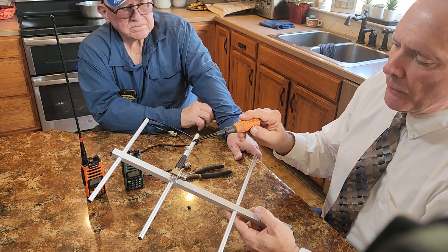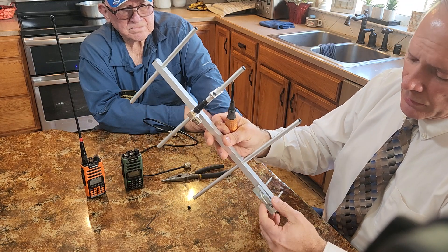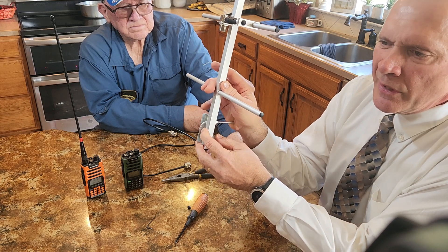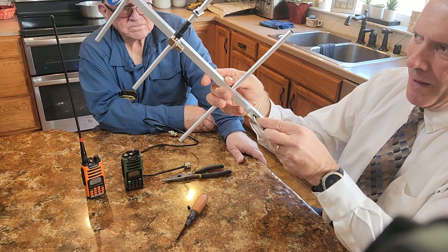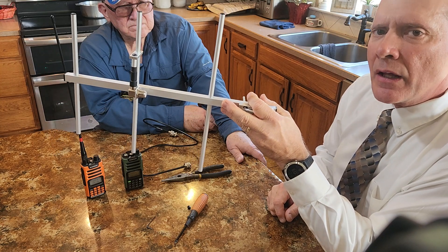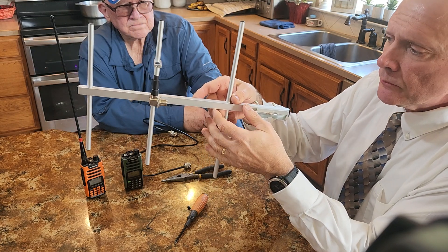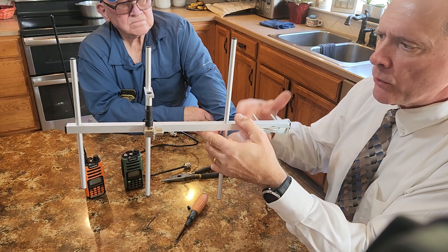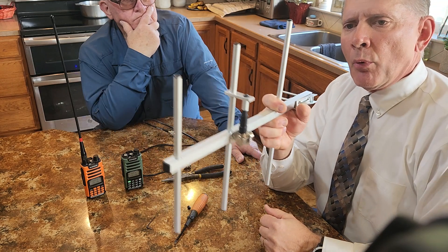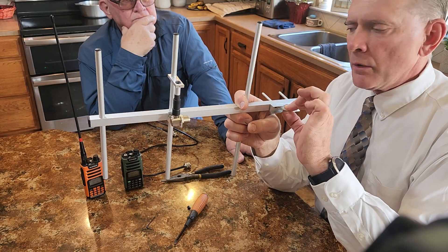Once you've tightened both Allen screws and all three elements on the back with the Phillips screws, you can attach the post bracket or leave it off. The bracket accepts up to a one-and-a-quarter-inch post, letting you mount this outside your house, run the cable inside, and operate from the comfort of air-conditioned or heated space during emergency communications. Alternatively, if you want to be mobile and walk around, you can simply hold the antenna, point it at the repeater, and use it that way.